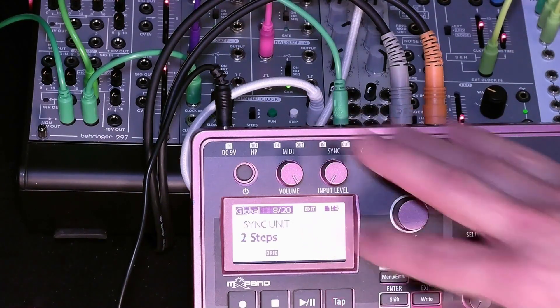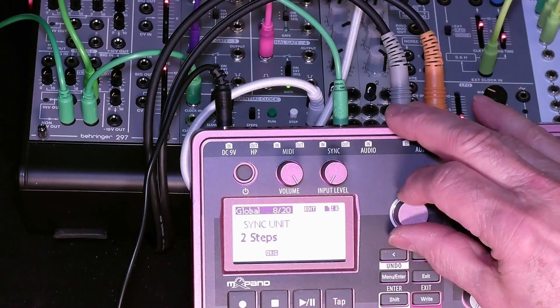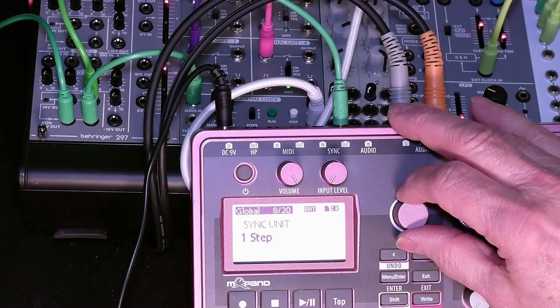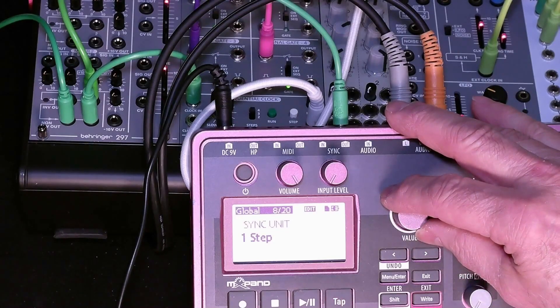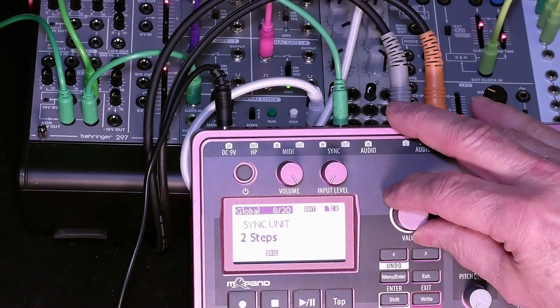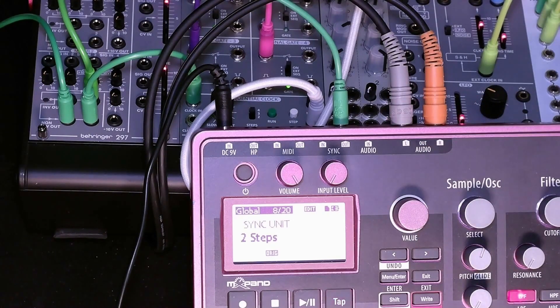Finally, the sync unit — this is basically a clock divider. At one step, there will be a clock output for every step of the sequencer. For two steps, it will divide that in half, and there will be one clock pulse for every two steps of the sequencer. And we'll see that in action shortly.